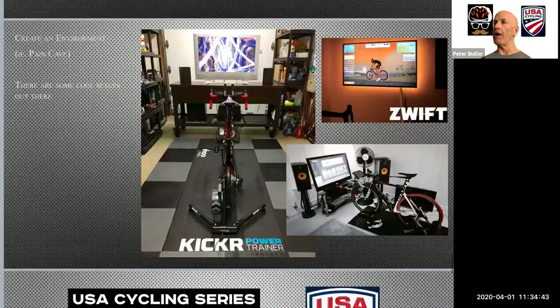To further expand on your enjoyment of Zwift, it's a great idea to build out a pain cave of sorts. There are some people with very elaborate pain caves — mine is pretty spartan in comparison — but I brought some pictures to show what your pain cave could look like. You can see that people have stereo systems, big TVs, fans, all the things you need to be successful.